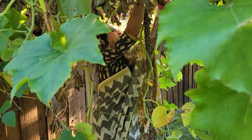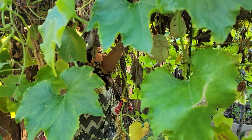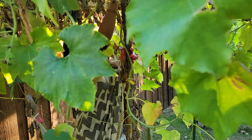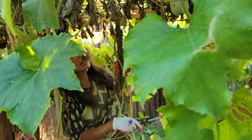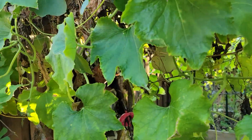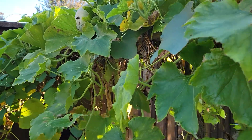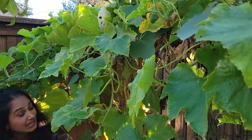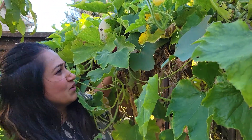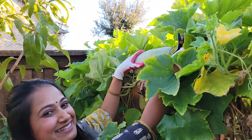There is another one, and there is one in here. It's like a mini adventure if you call these veggies. Let's go here — wow, look how beautiful this is.